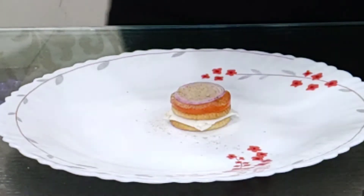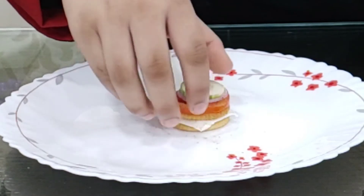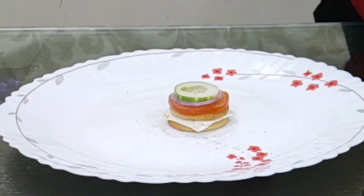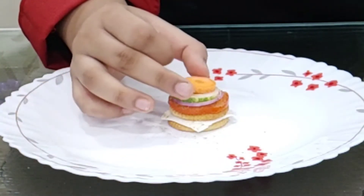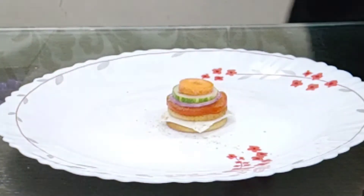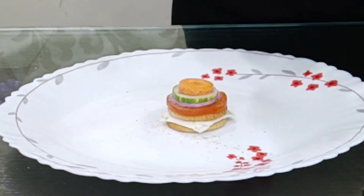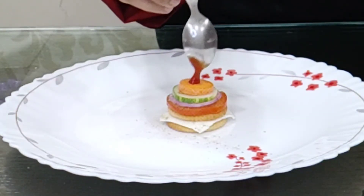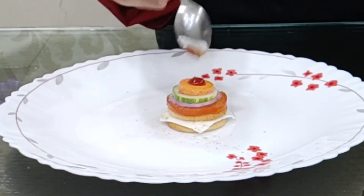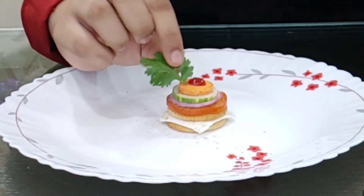Now on the top I am going to add a slice of cucumber, and a small slice of carrot. And now on top I am going to take a drizzle — seriously just a drop — of tomato ketchup to give it a more enhanced flavour. And now a leaf of coriander on top to garnish it.